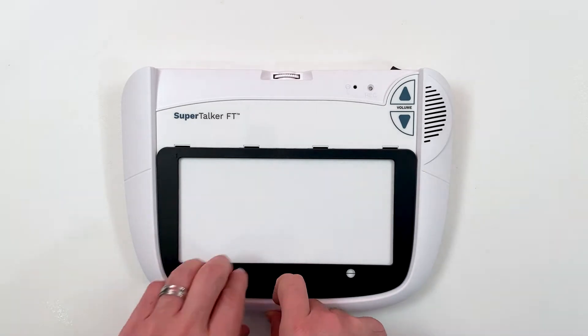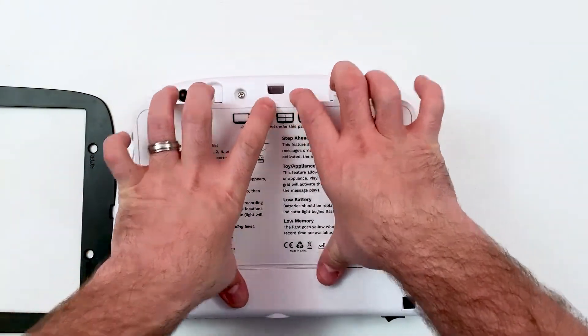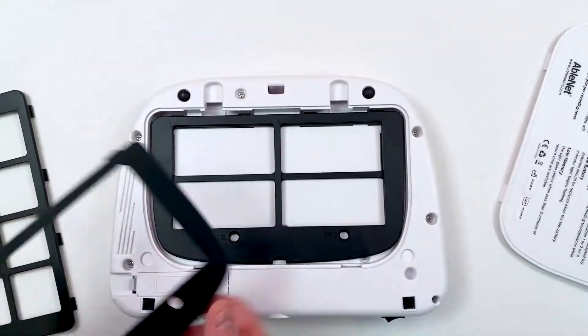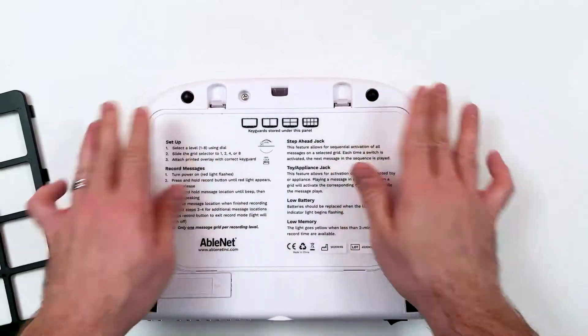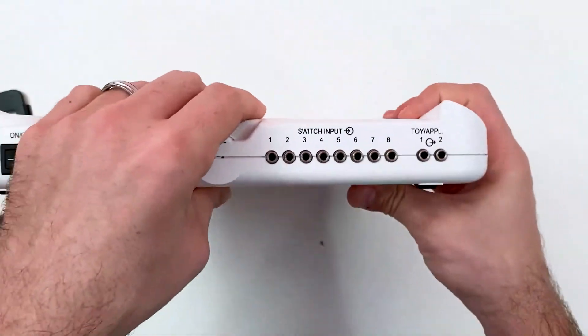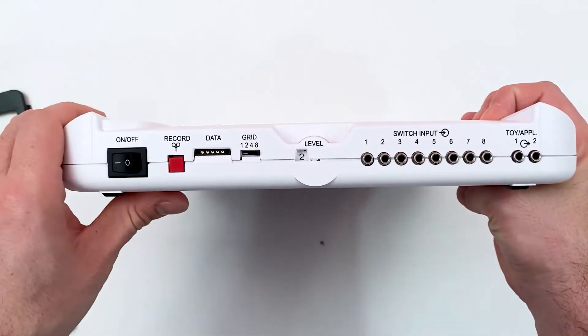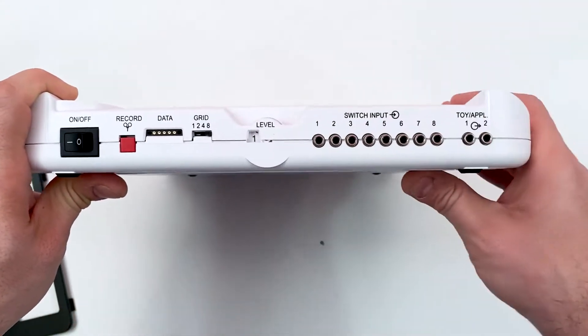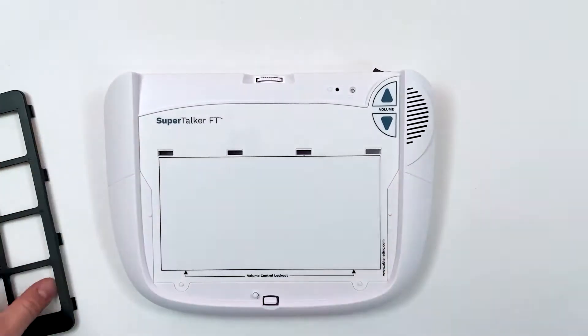First, choose the keyguard you plan to use, and be sure to match the grid number to the keyguard. I will use the 8-location keyguard, so I will set my grid to 8. Use the dial on the top of the Supertalker to select the appropriate level. I will start with level 1.